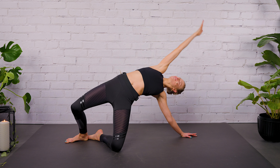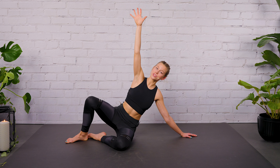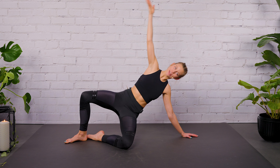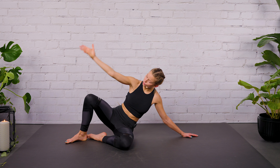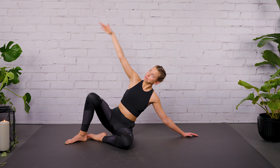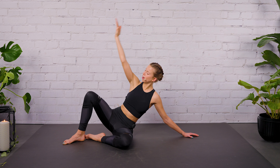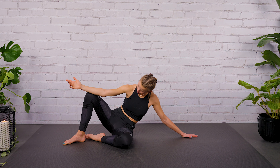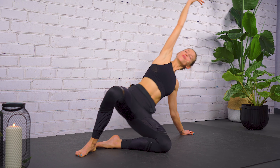Last one. And then let's combine the last two movements. Come back into the rotation. Exhale, twist. Shoulders low. And then meet me in the side bend. Inhale, one more. Exhale, twist. Inhale, exhale, arm onto your knee. Enjoy the flow here.